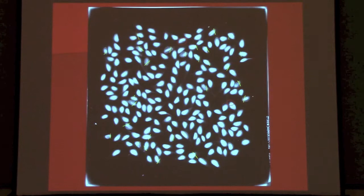Some of the disadvantages: it's expensive. The standalone unit that we would use film with — just like when you go to the dentist — that's at least $25,000 on government contract. It's obviously not portable. It's an indirect measure of seed quality — we're not actually evaluating any type of metabolic process as we would with a viability determination test. It's handy, but it's not necessarily always the best image because it's compressing a three-dimensional object into a 2D image.